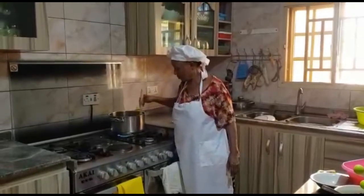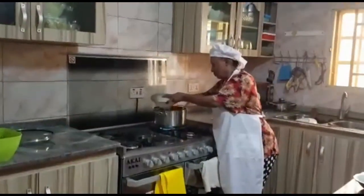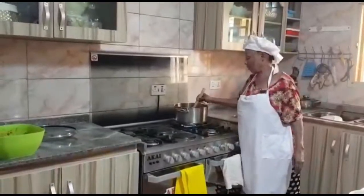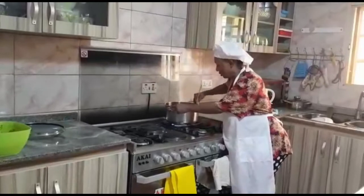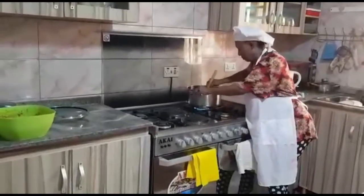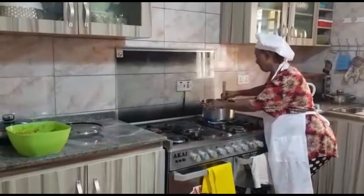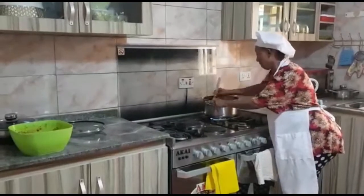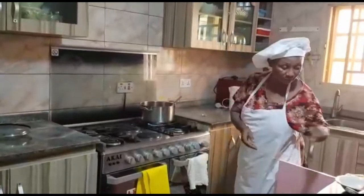As you go along, taste to make sure you haven't put too much salt or too much of any flavor. The last thing to put in is your vegetables — the carrot, green beans, and peas — so that your vegetables stay hard and crunchy; you don't want them to be too soggy. Before you put your vegetables in, make sure the rice is cooked. The rice has been parboiled so it's nearly ready, meaning everything won't need to be on the fire for too long.